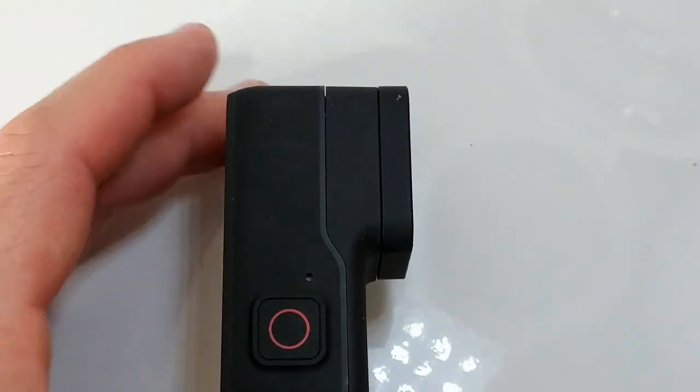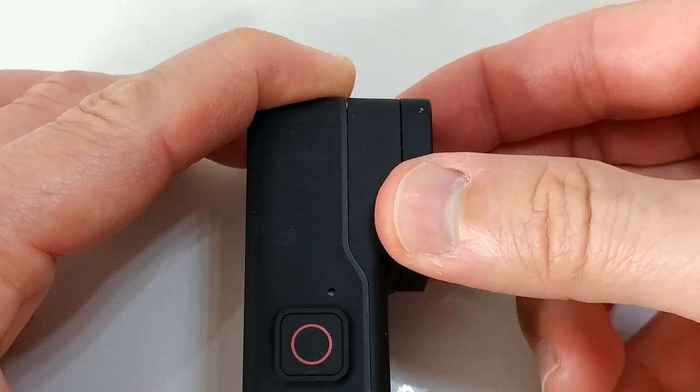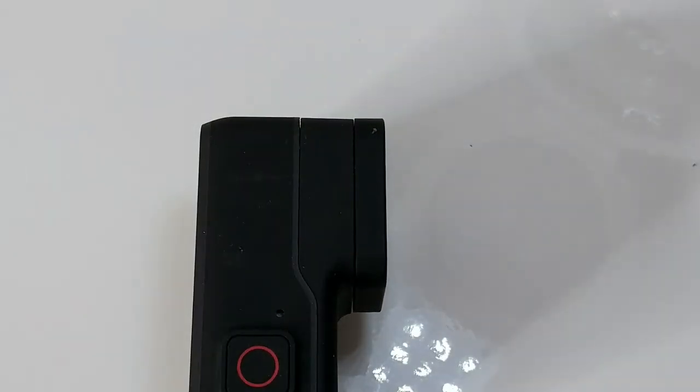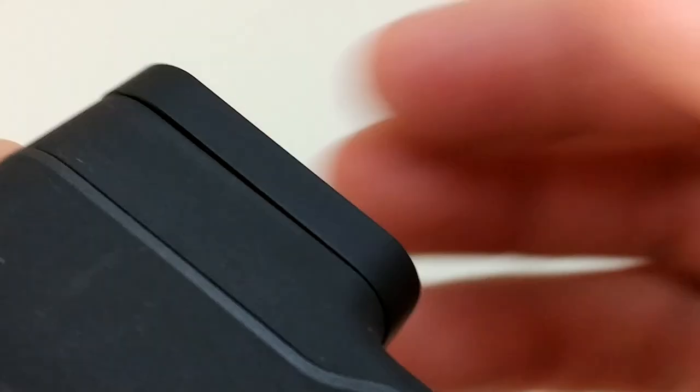I've seen some videos about that — you can pull it out a little bit, give it a little pull, then turn it to the left. Unfortunately, I've never managed to do that. It looks like it needs a lot of force and I didn't want to break it if not needed. But if needed, I would definitely try to open it. What I noticed is that this is just not secured enough — this is how it came from manufacturing.